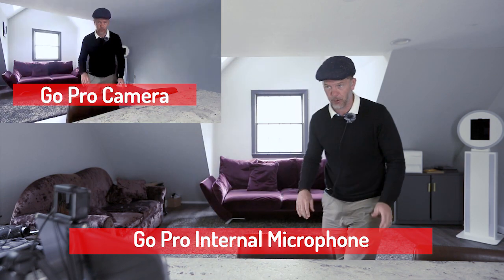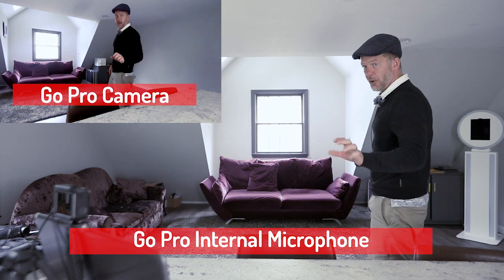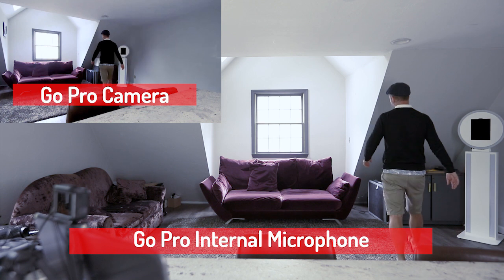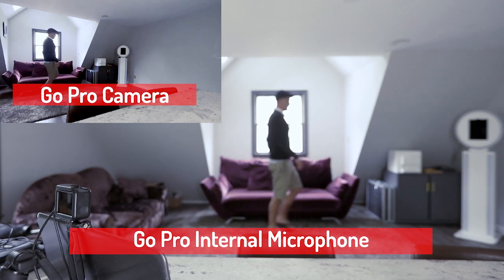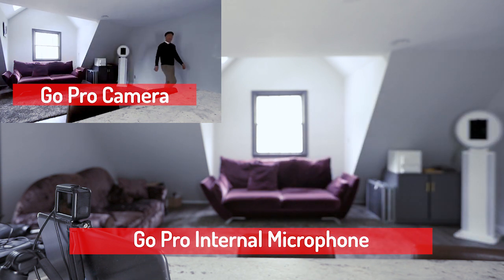I've just started the Zoom meeting and pressed record so we can compare the different audio qualities. First, the GoPro using its inbuilt microphone. I'm going to walk around the room and demonstrate. Testing one, two, three. This is using the GoPro inbuilt microphone.